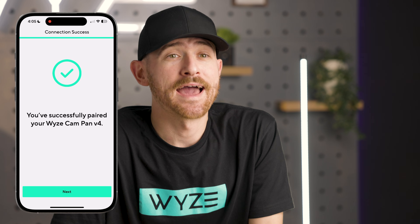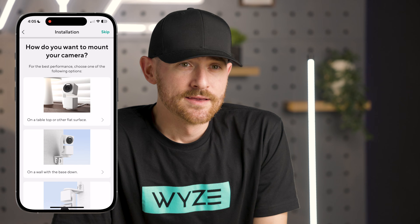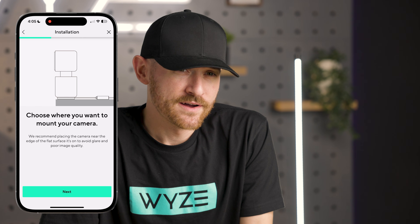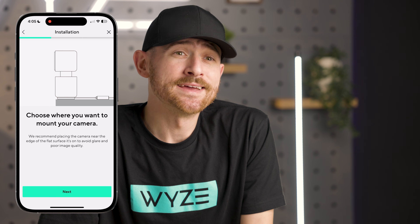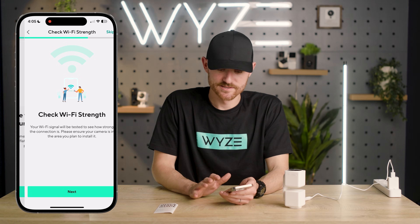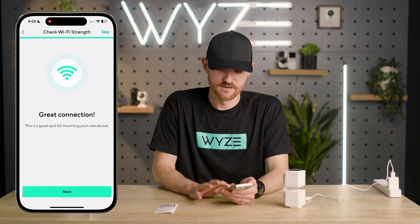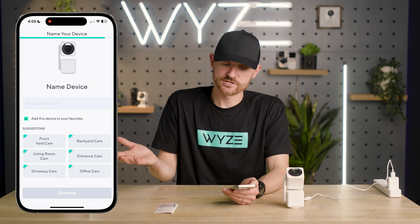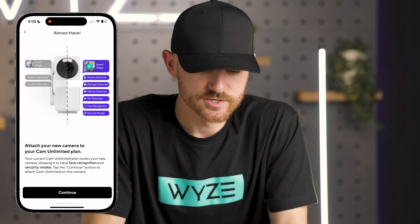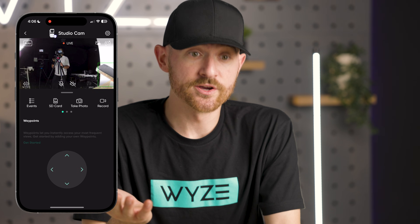You'll now be asked how you want to mount your camera. For this demo we're just going to choose tabletop. You may or may not get a prompt to update the firmware on your device — if you do, just go ahead and hit update, it's only going to make your product work better. Hit next, it's going to check the wi-fi strength. Now your installation is complete — we're streaming video now.